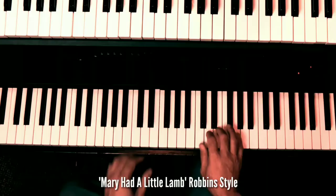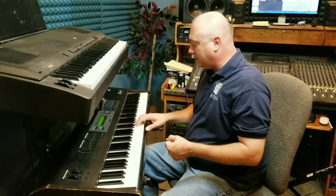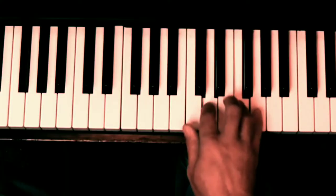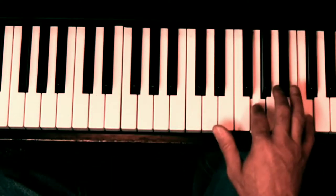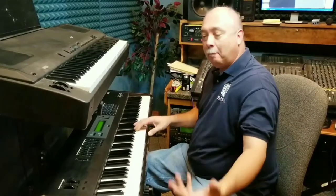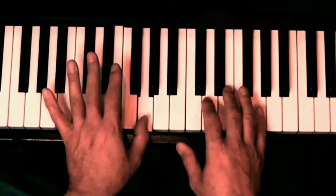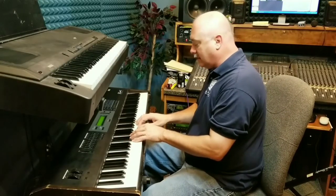I think everybody's familiar with Mary Had a Little Lamb — basic melody, basic song. Something that Pig might do to it: a lot of people would come up and say, well, let's put a harmony to that — just a basic third harmony on top. What Pig would do is take that harmony and place it on the bottom of the chord, down here, instead of up here. So the resulting sound would go like that.